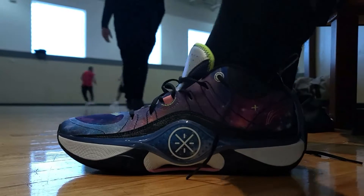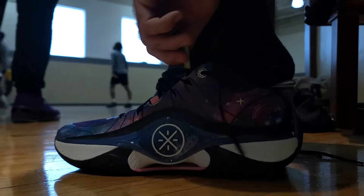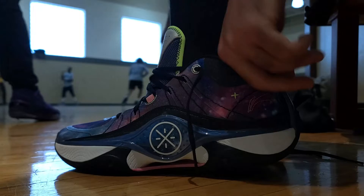Hello everybody, welcome back to the 3D Critic channel. I'm David, your host, and today I'm going to be giving you guys my performance review on the Wade Shadow Fives. When it came to the initial try-on, it was a little difficult at first because the insole has a gritty texture to it, and I found it a little difficult to put my foot inside the shoe.